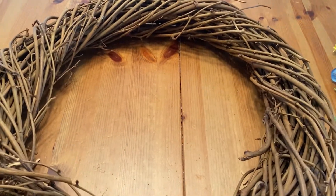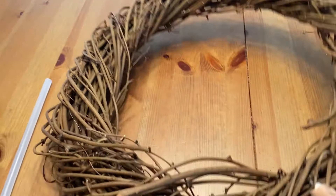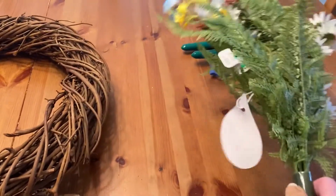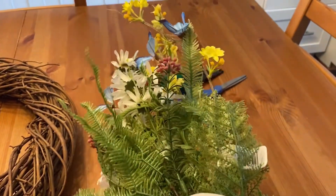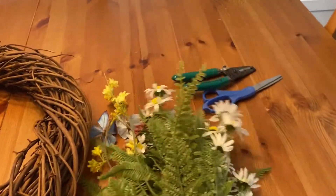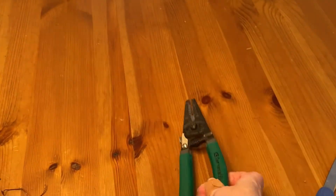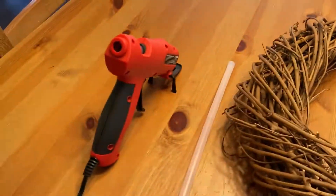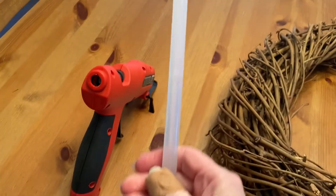My materials are this grapevine wreath, some plastic floral arrangements that I got from the summer grab bags last year at Michaels, wire cutters, a pair of scissors, a hot glue gun, and a glue stick.